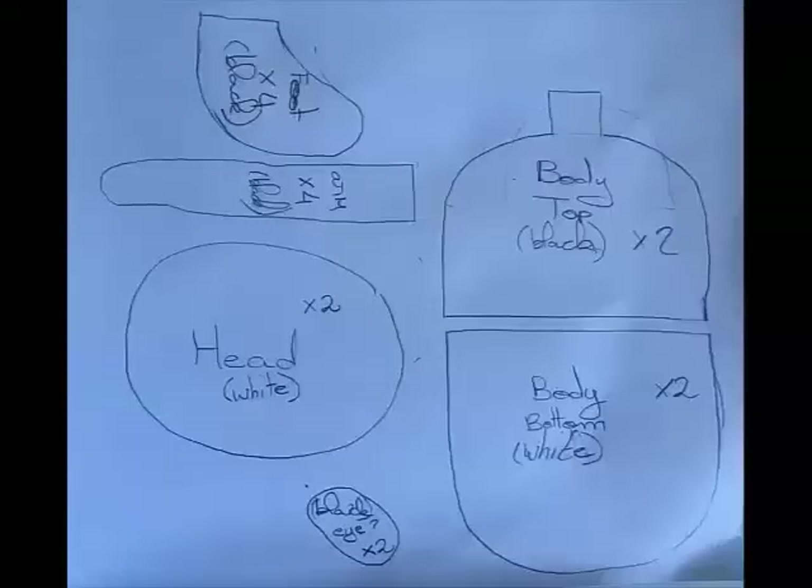First, we have to cut the pattern pieces. These are all the pattern pieces that you need — you can see them on screen. If you do decide to create this yourself, I would make the seam allowance on the arms and the feet much wider, because I did not do that and they were quite small compared to the belly.